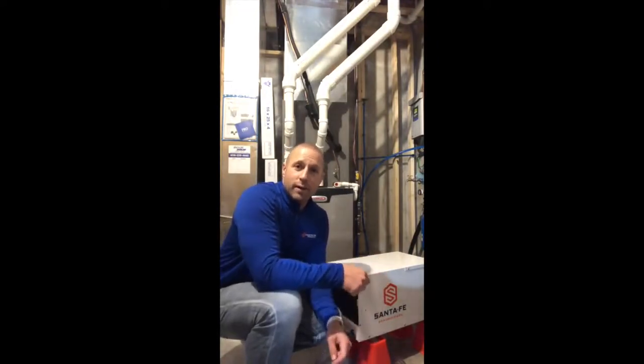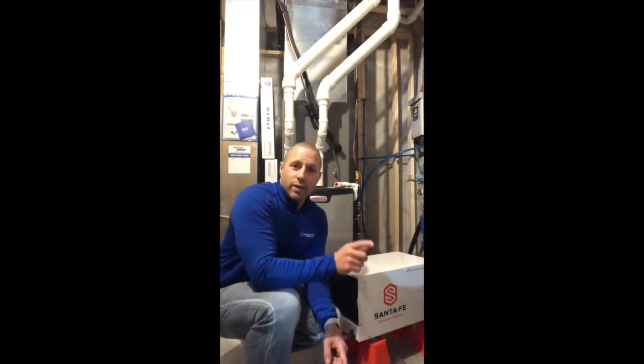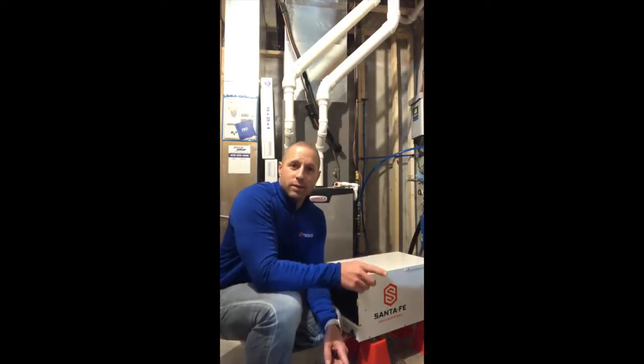What's up crew, Justin with Santa Fe. One more quick tip for you, and this is in regards to a crawlspace application and dehumidification in a crawlspace. A lot of times we get the question: does that crawlspace need to be sealed up, how sealed up does it need to be, and what steps do I need to take in order to get it properly sealed up?